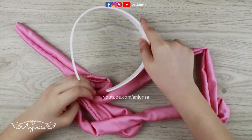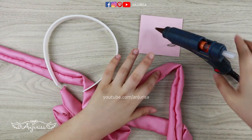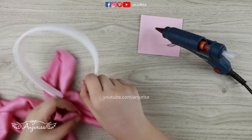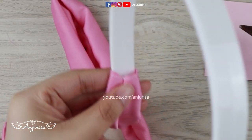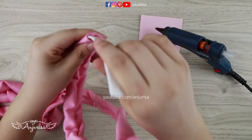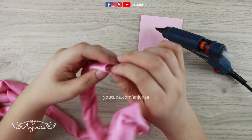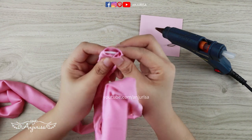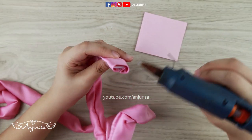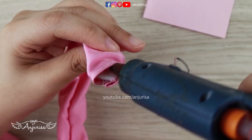Prepare the hard headband and hot glue gun. Simply slide the headband through the fabric — this is why we measure the headband in the first place before cutting the fabric. Use hot glue to secure the headband in place, so there's no way for the headband to move or come off.